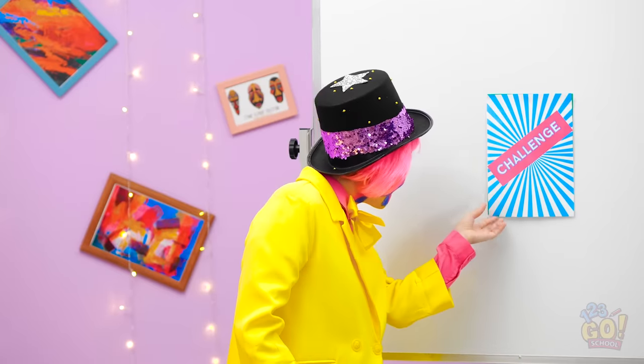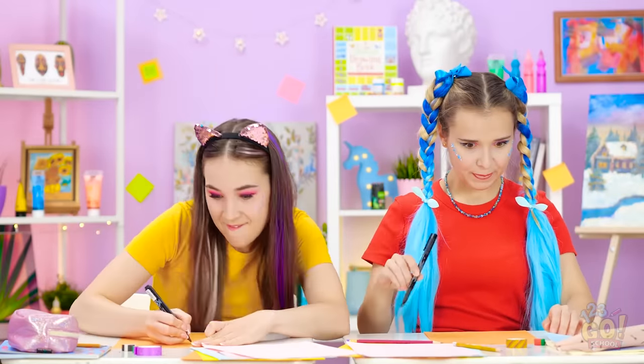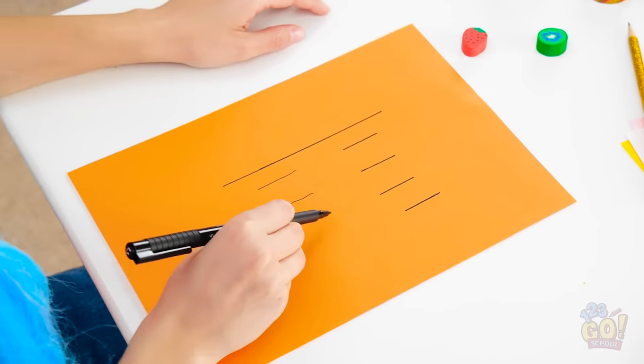Time for your first drawing challenge! The letter B. I've totally got this! Just you wait to see what I can do! The letter B is going to blow their minds! What's Madison doing over there? She's drawing a bunch of lines! Doesn't look like a B to me!